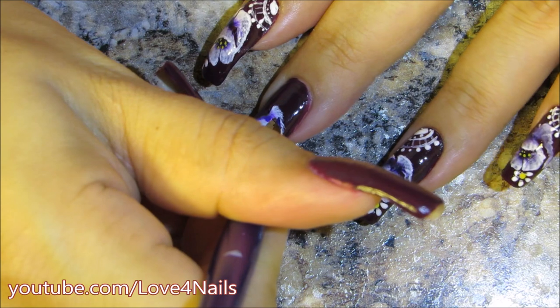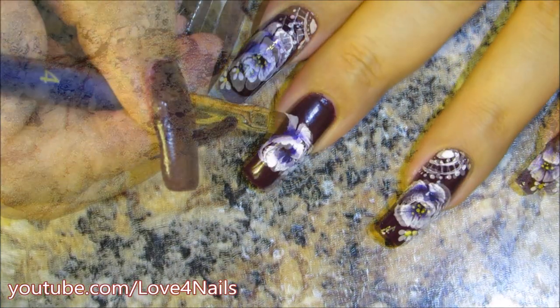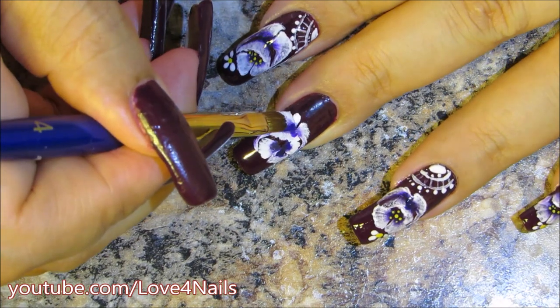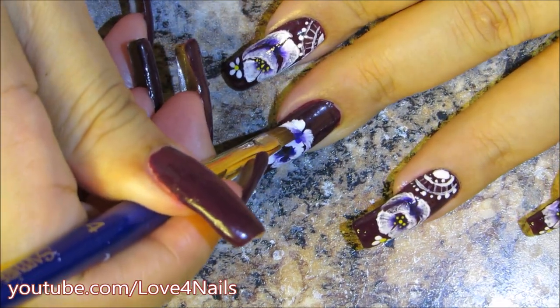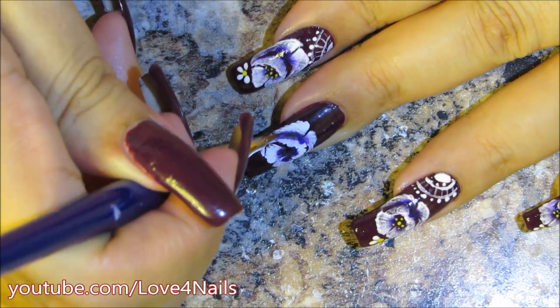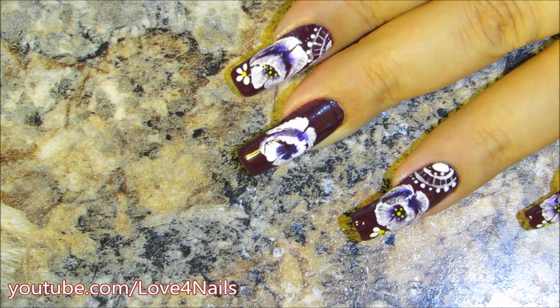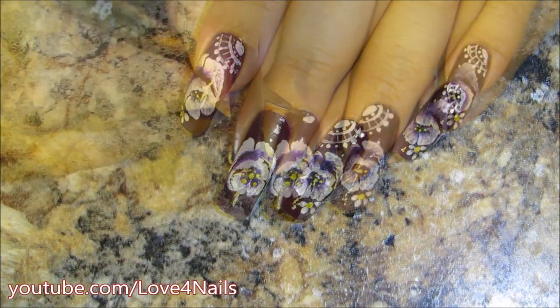I'm curving the brush so that it ends thinner than it began, and doing the same movement on the opposite side. Here is where I begin to drag the brush sideways so there's a little more white and it becomes thinner. In the center of the flower I'm adding yellow dots.